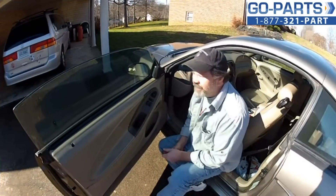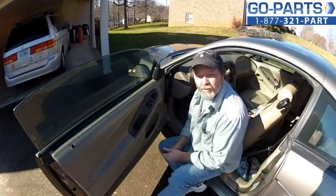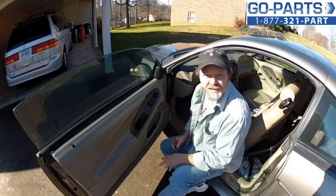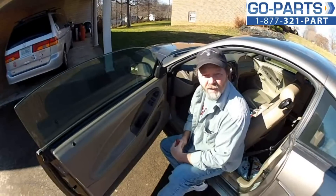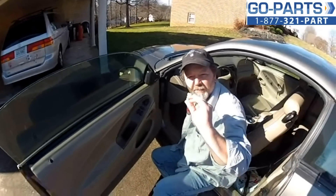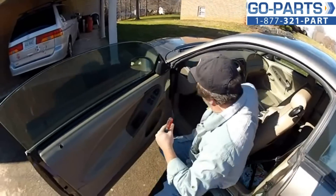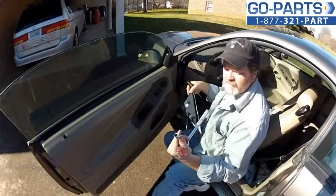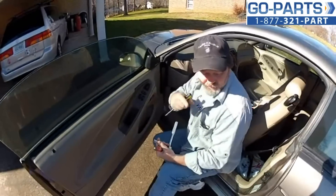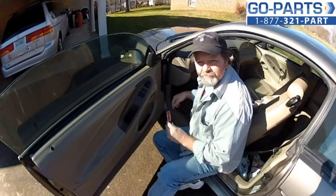We're here on a 2001 Mustang. My understanding is this technique is the same for '99 through 2004 — you may want to check before you start. I've never done this before, so whatever I run into, you'll probably run into as well. What you'll need is a small flat screwdriver, a socket — I pre-measured and it looks like 7/16" — and a Phillips head screwdriver.